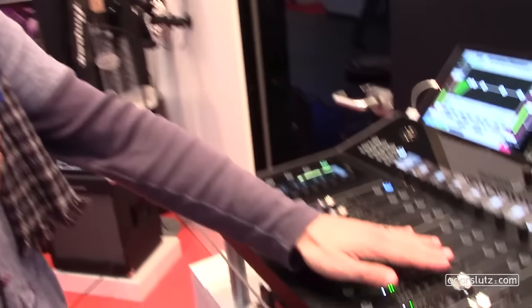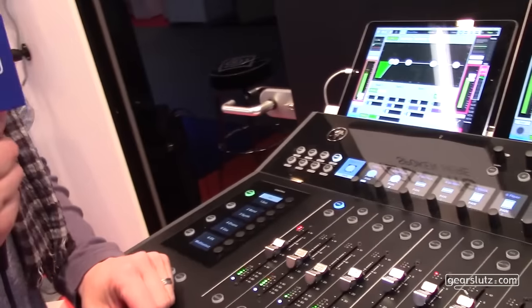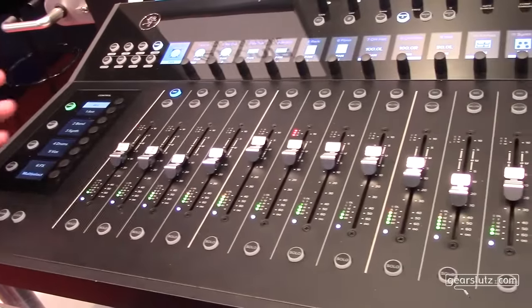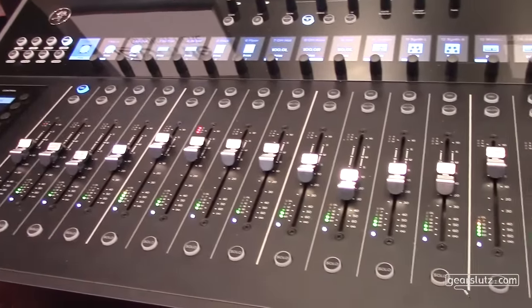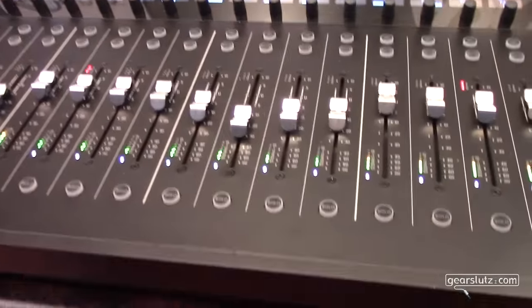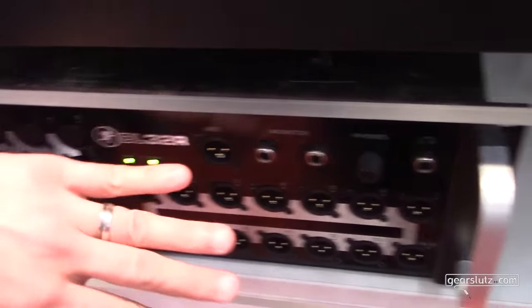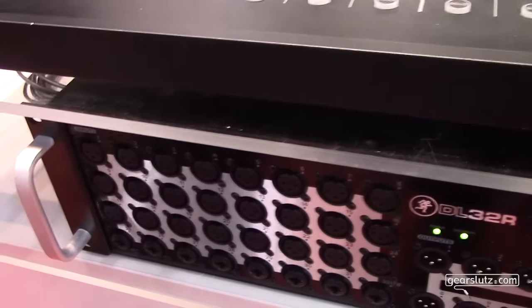Hello, this is Dimitri from Mackie. Hello everybody at Gearslots - we're here at the Mackie stand at the Music Messe in Frankfurt. We have the brand new Mackie Access system on display. The Mackie Access system consists of three components. We have the DL32 here, which is your mixer that you put on stage - 32 inputs, a total of 18 outputs, with a Dante card built in.